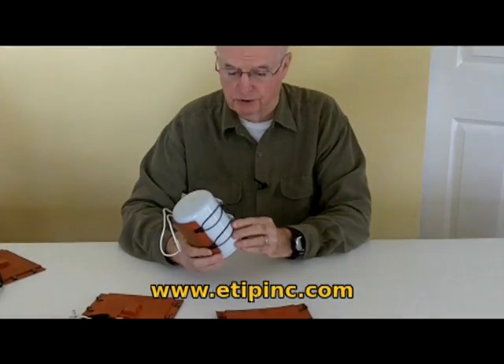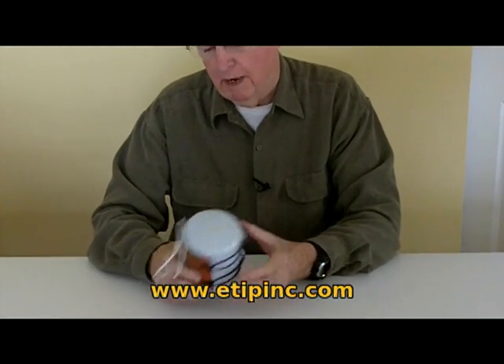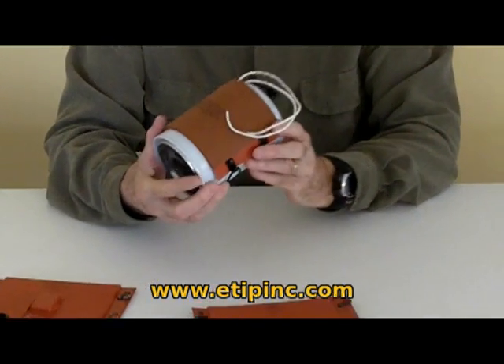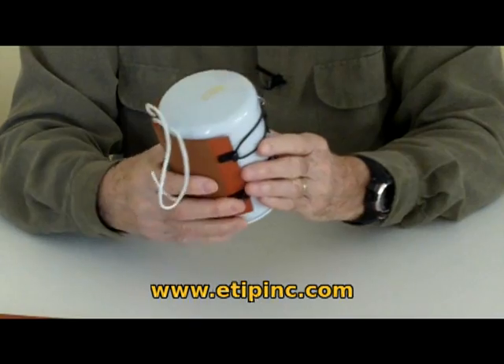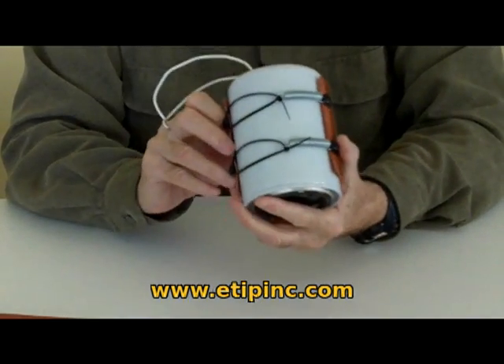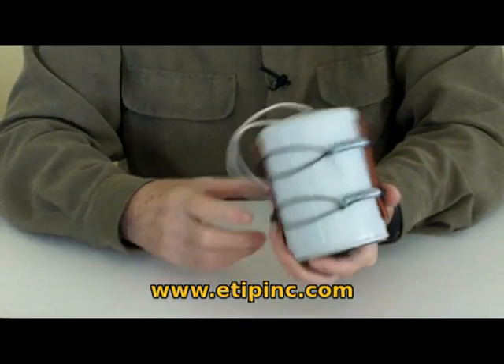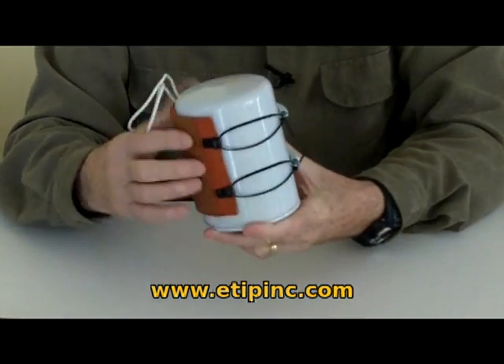It works with diesel and biodiesel, and wraps the filter from two and a half inch diameter up to four inch diameter filters. We use springs and nylon ties — you hook on the springs, draw up on the nylon tie, and it hooks on each side.